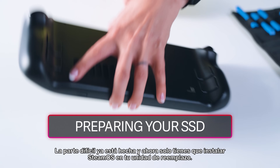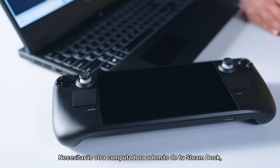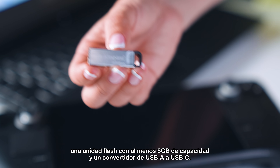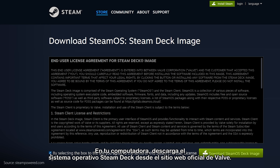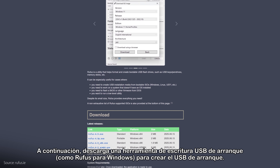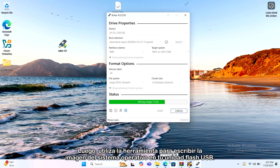The difficult part is done, and now you just need to install SteamOS on your replacement drive. You'll need another computer besides your Steam Deck, a flash drive with at least 8GB capacity, and a USB-A to USB-C converter. On your computer, download the Steam Deck OS from Valve's official website. Next, download a bootable USB writing tool such as Rufus for Windows to create the bootable USB. Then use the tool to write the OS image to your USB flash drive.